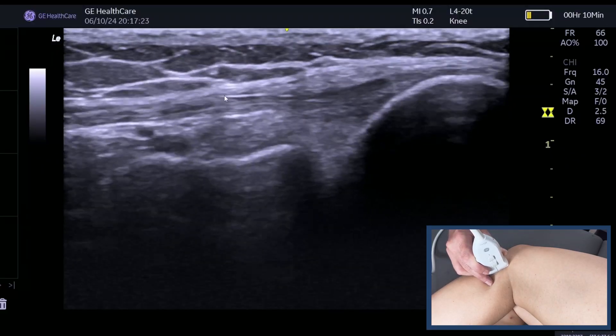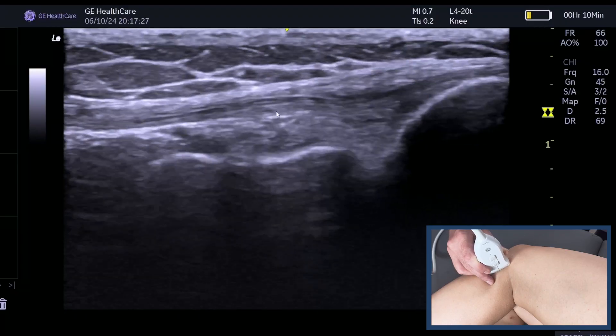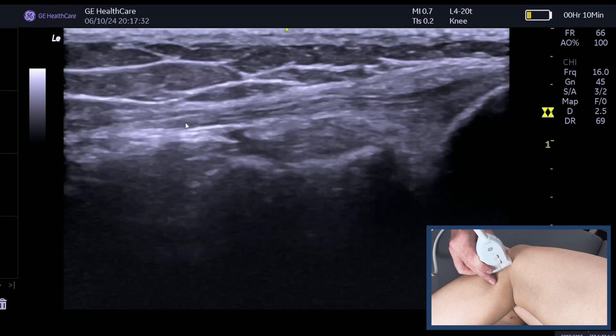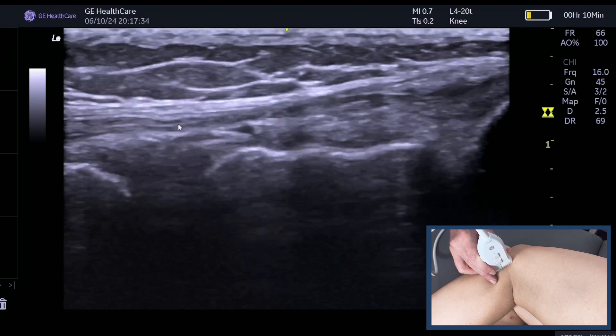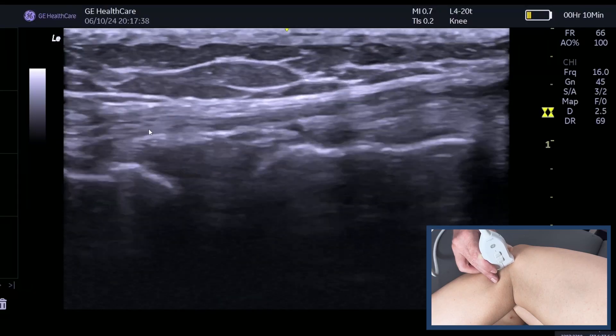You can see so far I've got this lovely fibula pattern attaching onto the head of the fibula, and then as I come down here, you can still see that fibula pattern. Can you see me just doing some subtle fishtailing to pick up that fibula pattern that I can still see nicely there?